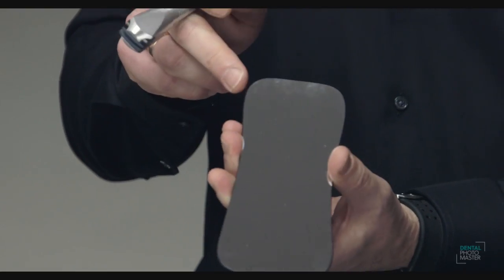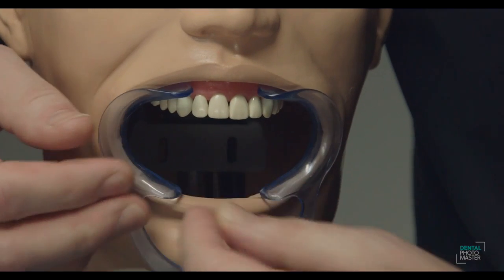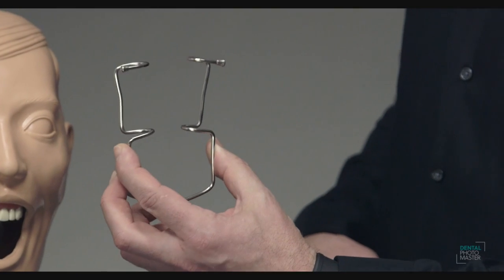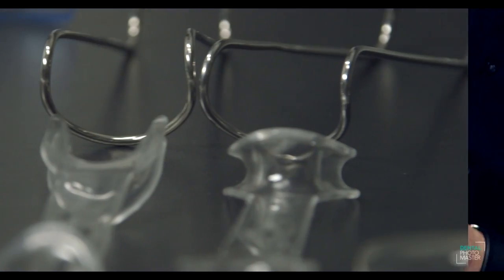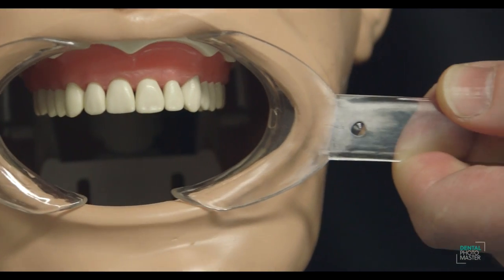I will show you the mirrors with different shapes and coatings, because they can be built in different ways. I will also explain and show the details and differences between retractors — they can be metal, they can be plastic, single or double-sided. I'll cover how to work with them and how to sterilize them as well.